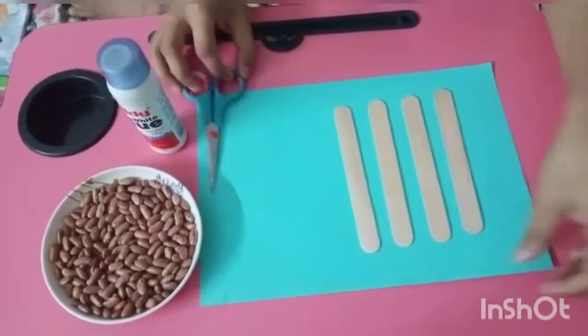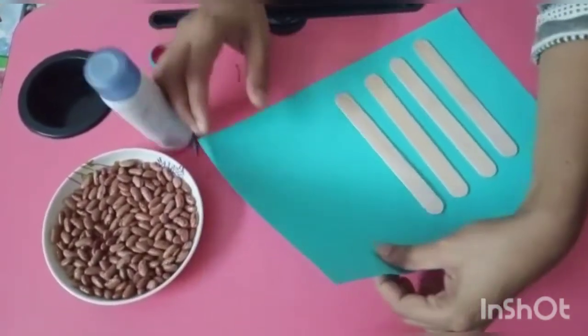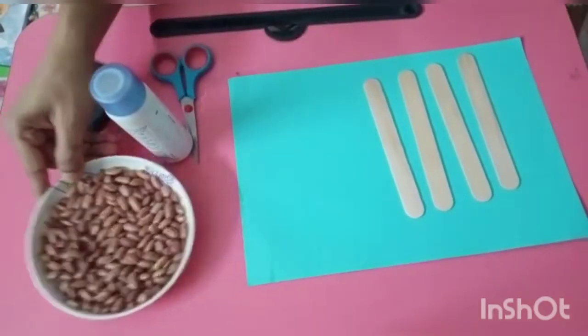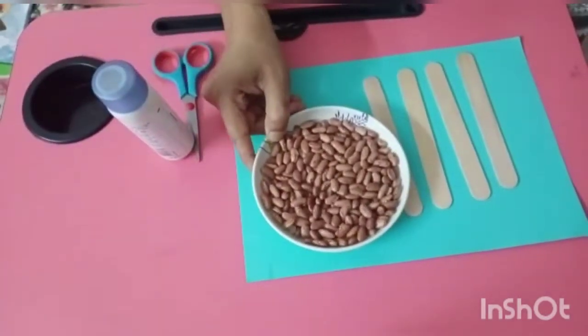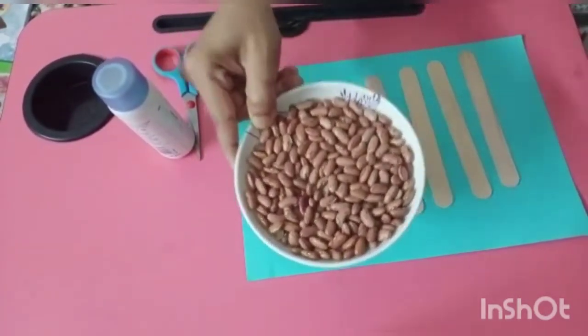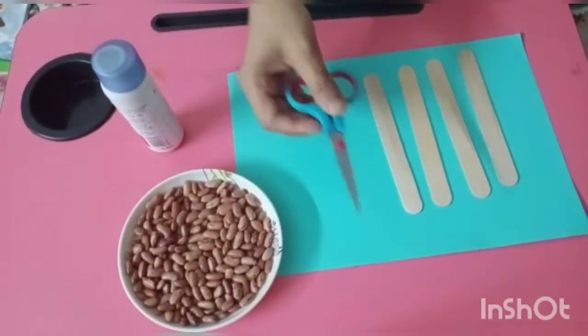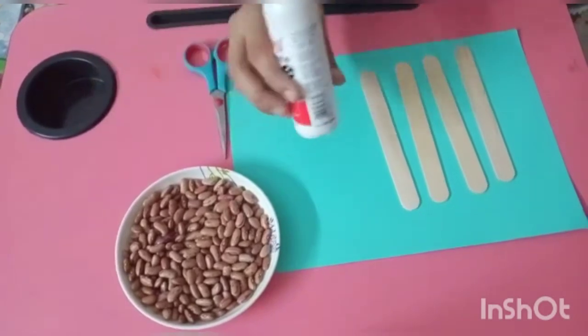You also need one A4 size paper of any color, kidney beans — means Rajma — and Fevicol.